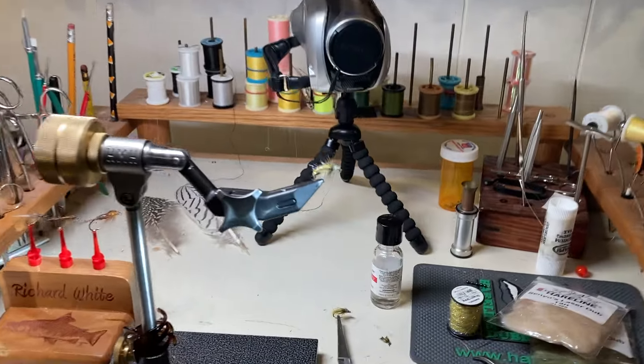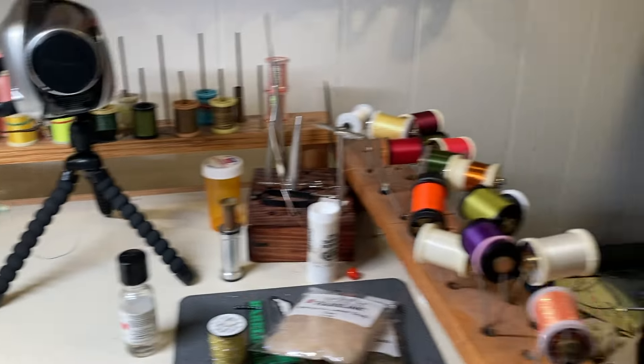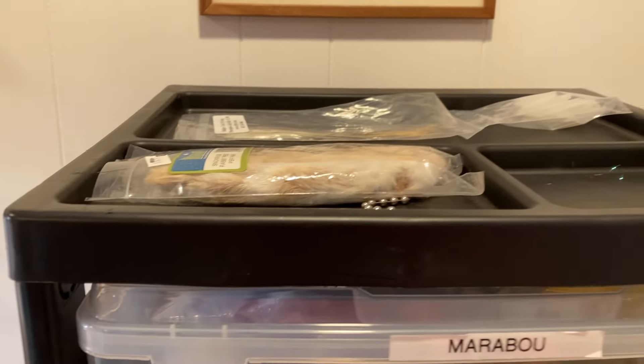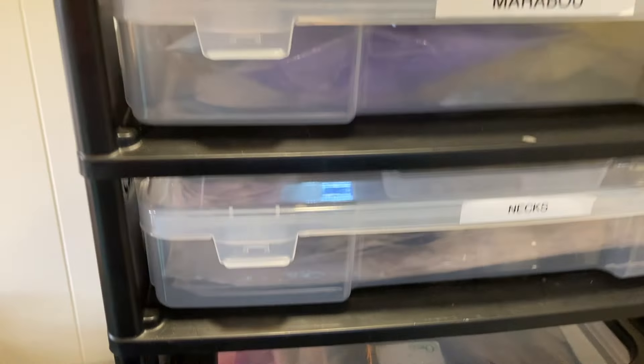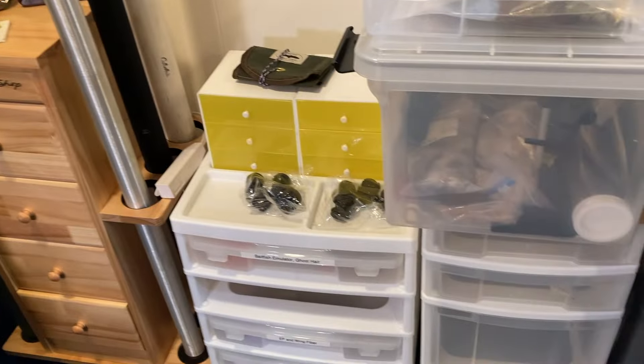I'm going to zoom in on the fly I was demonstrating online recently. These particular bins I am loving. You can get them from many different places — they're from a company called Iris. Each of these is a separate sealing, not quite airtight but sealing pretty tightly, container. I have them all organized in a way that makes sense to me. I can put quite a lot in — marabou, necks, saddle hackles, and pheasant of various types. More rod and reel storage too.